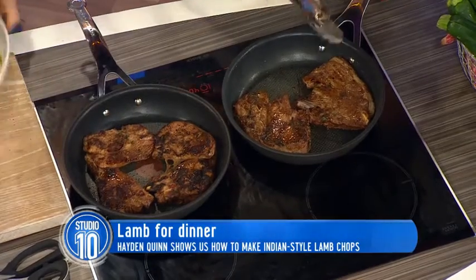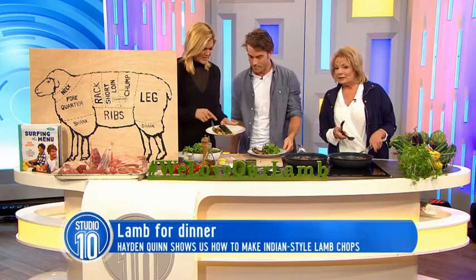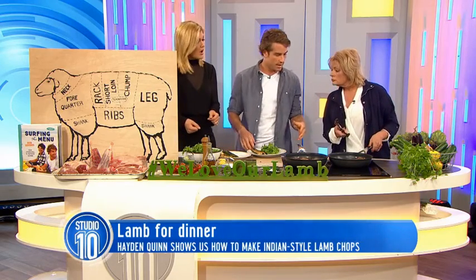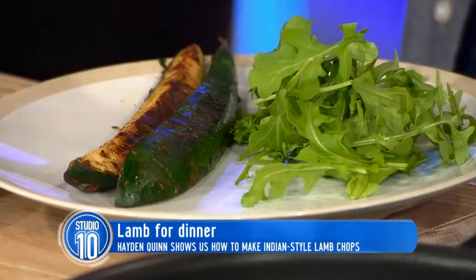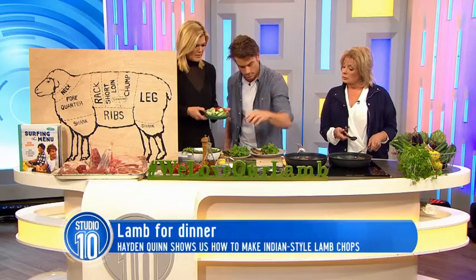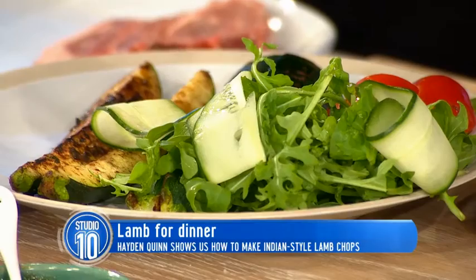What would you serve this Indian-inspired lamb with? Something like this, maybe? Exactly right. You've got zucchinis — these are some zucchinis which we've basically just quartered. Really simple. I reserve some of the marinade and brush it over the zucchini in the same pan, on the same barbecue, whatever it may be. You do it after, so while the lamb's resting. While the lamb's resting, do your zucchinis, chuck them on the plate. And then a really simple salad — if you wouldn't mind just getting a little bit of tomato. That's how I do it at home.